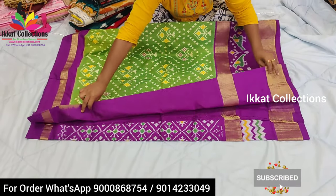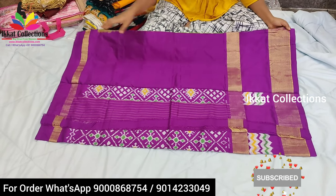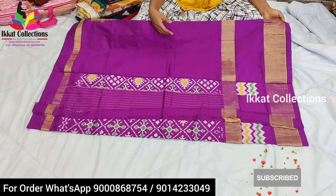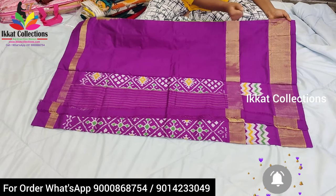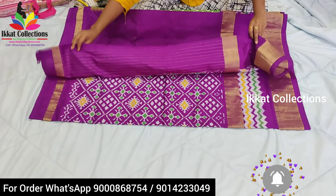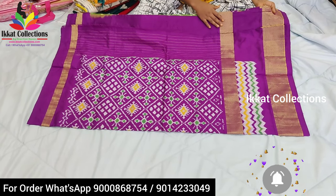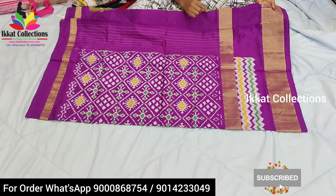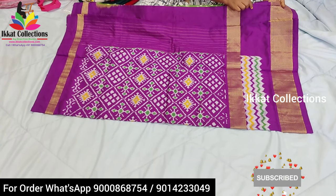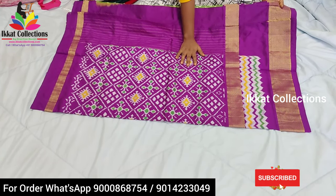Now I will show you the pallu and blouse piece part. This is the blouse piece — it is completely plain with two khadi borders. We can use these khadi borders for hands and neck or whatever design we want. Ikkad collections also provide matching blouses. If you want any matching work blouse we provide, and if you give your sizes we can stitch the blouse as well. Otherwise we can stitch it along with the sari. We do everything — sari, falls, tassels, all the things.